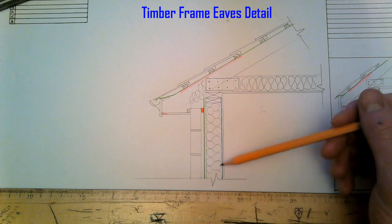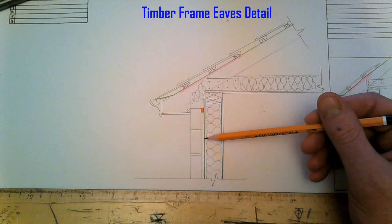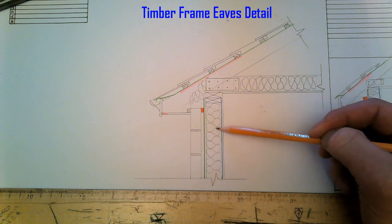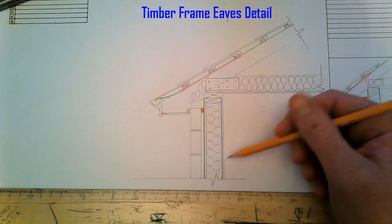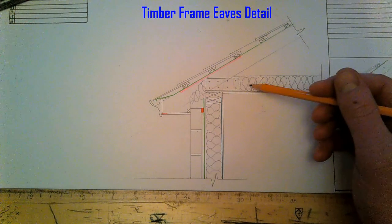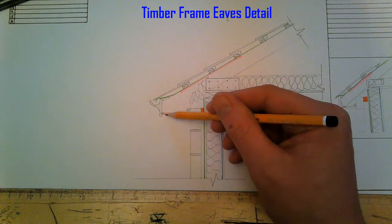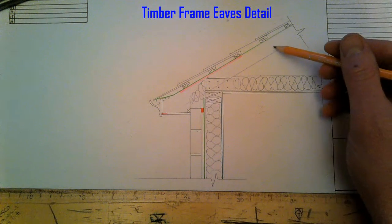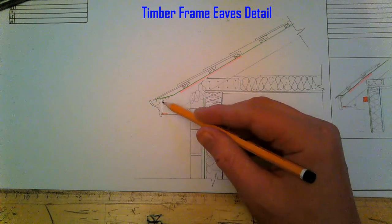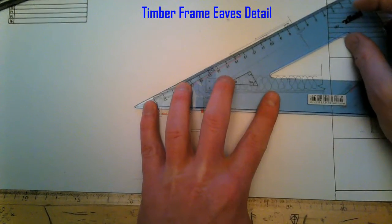So we have our timber frame, our sheathing on the inside, our breathable membrane, our outer leaf blockwork, insulation in between the studs and stud uprights, plasterboard, vapour check, plasterboard underneath the ceiling, joists, insulation between the joists coming down into the cavity, a vent to carry sufficient airflow up into the attic space, our fillet, felt, gutter, fascia, soffit, and our battens and tiles. And that is the timber frame eaves detail.